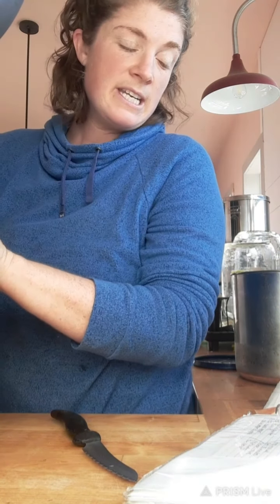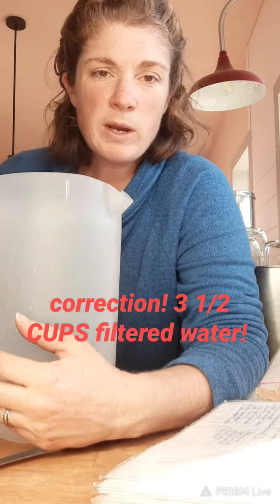The next ingredient is filtered water, just enough to cover the top of the beans. We don't want to fully submerge the beans — we just want it to come right up to the level of the beans in either your crockpot or your Instant Pot. I have four cups, or one quart, of filtered water. I'm going to pour that over the top of the beans. The water is just covering the beans — not a full inch above, just barely to the top.